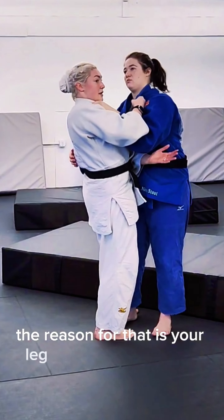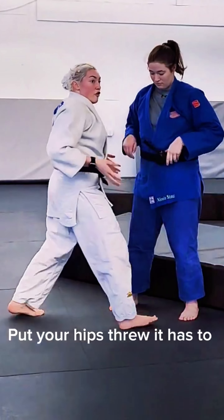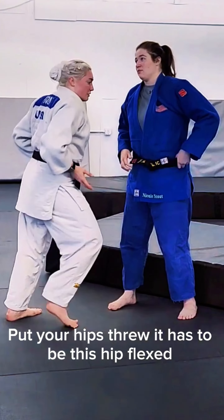You're delighted to be doing the same thing. Put your hips through. It has to be the shirt — just a cup of pull.